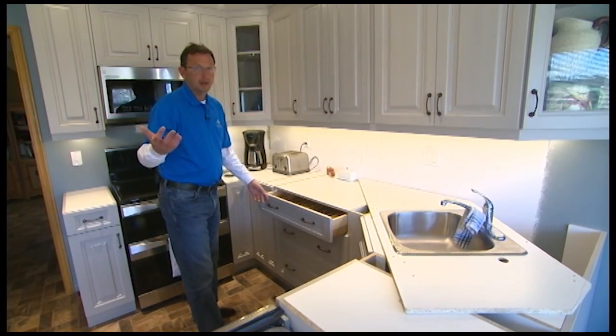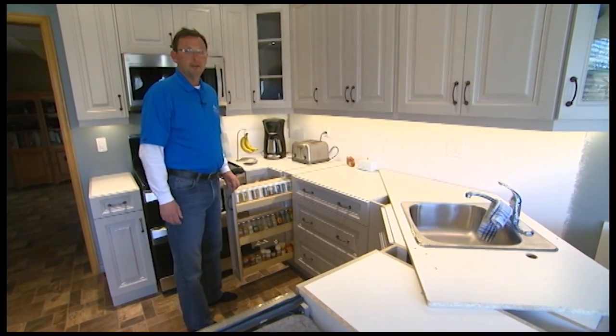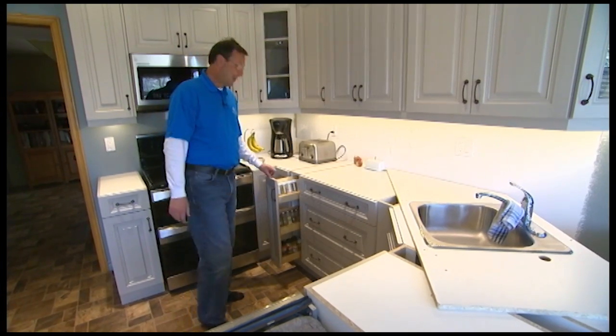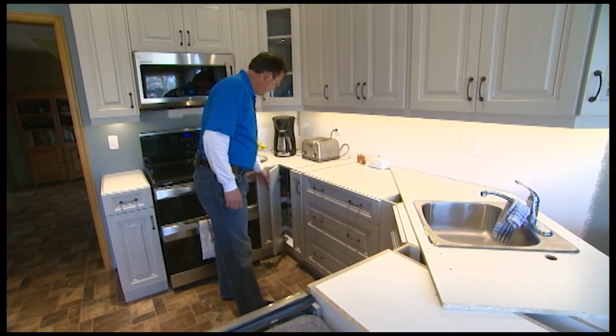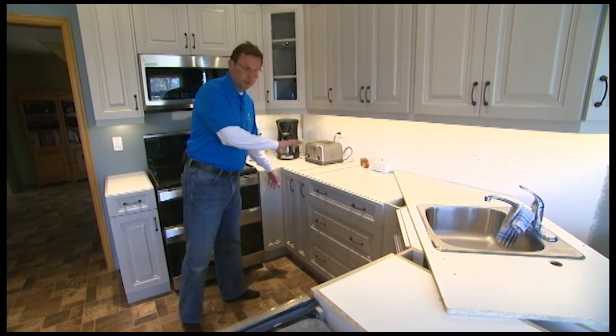Pot drawers — great creative idea, works really well. Spice rack, one of my favorite inventions — I think it's a great idea and I know I don't have one and I wish I had one. And then the corner cabinet, which is quite nice as well with a lazy Susan. So everything's workable, flows really well.